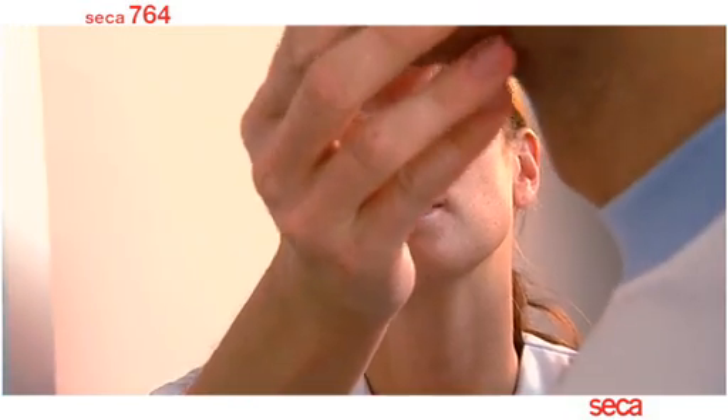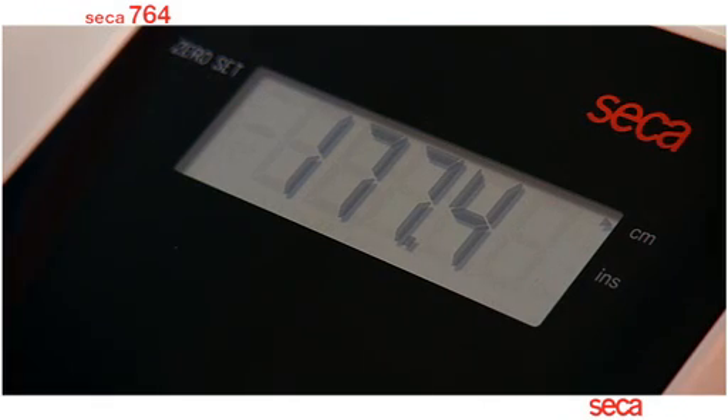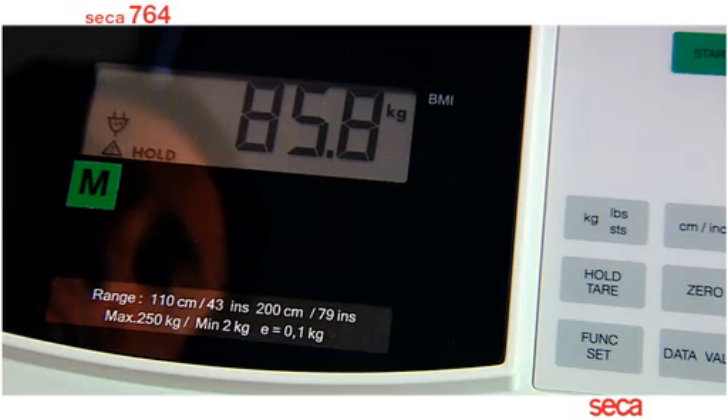The correct height of the patient is important, as both height and weight measurements will be used by the Sika 764 to automatically calculate the body mass index.